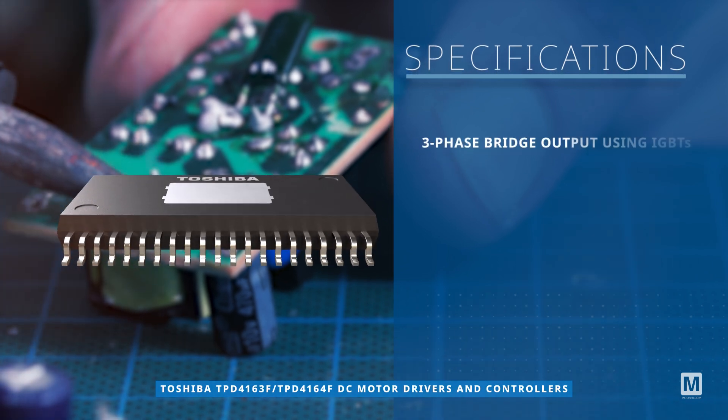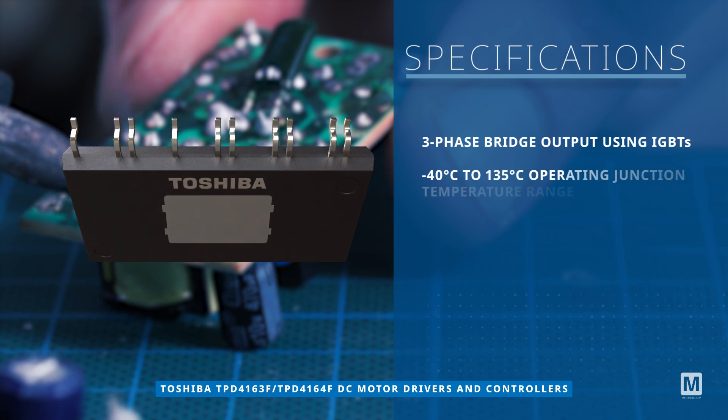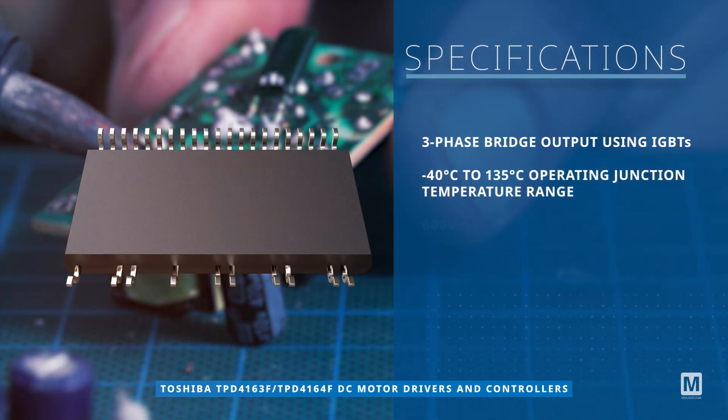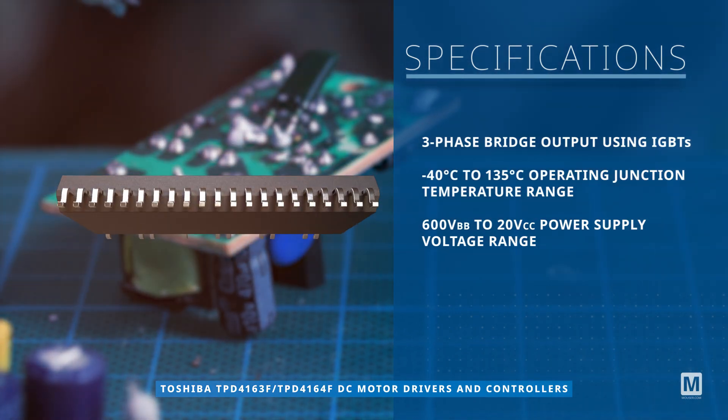With a three-phase bridge output utilizing IGBTs, they operate within a wide temperature range of negative 40 degrees Celsius to 135 degrees Celsius and support a 600 volt to 20 volt power supply voltage range.